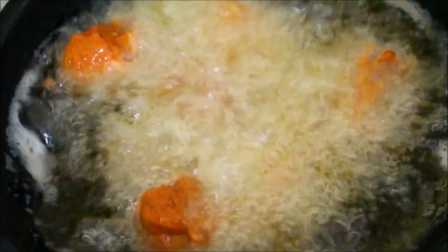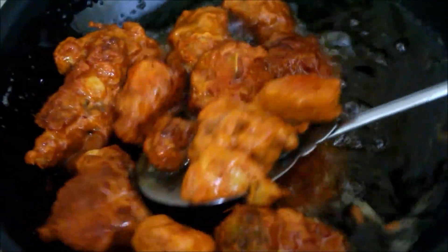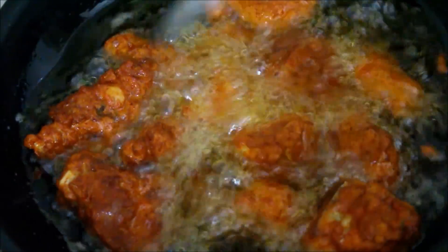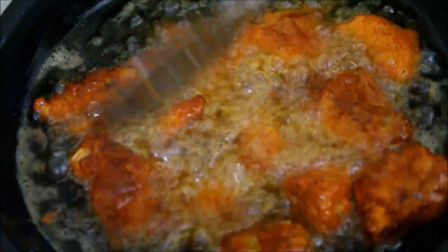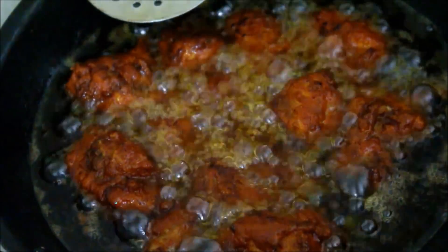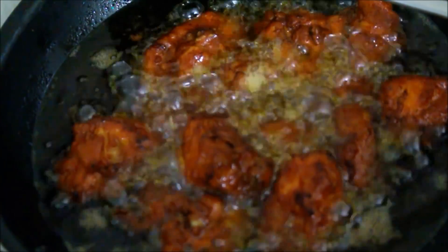The recipe is so simple. As you can see while I'm frying the chicken, the coating or the outer cover is not going to drop inside the oil — it's nicely stuck to the chicken and it's frying nicely at this point, and the chicken remains nice and juicy. So do try this recipe. For the detailed recipe in text, you can go ahead and print it from my blog. I'll post the link in the description box below this video.